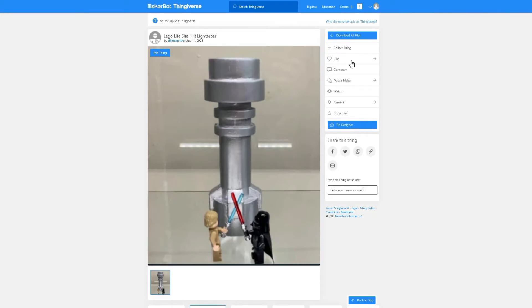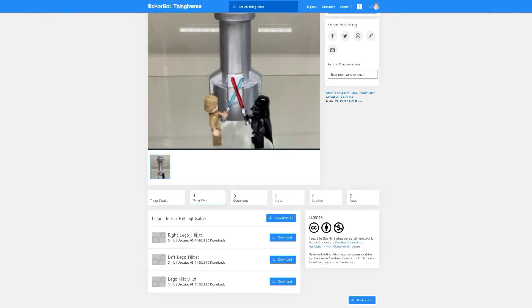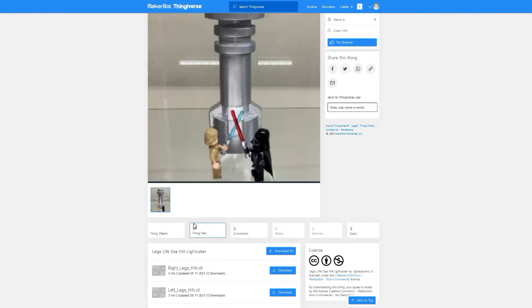In the description I will leave a link to Thingiverse so you can download your own Lego lightsaber hilt. In Thingiverse you will find three files. One of the files is a full lightsaber and the other two files is the lightsaber split in half for easier printing.